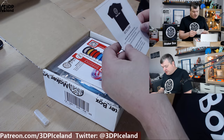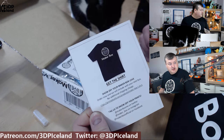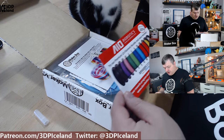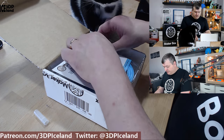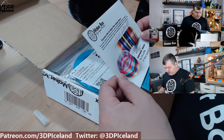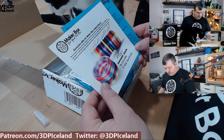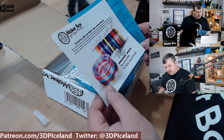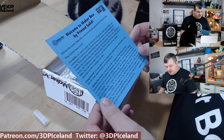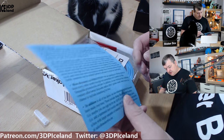Inside I got a MakerBox t-shirt card — it's a link to their web store where you can buy the MakerBox t-shirt, and I already bought mine. There's also an io robotics and PolyAlchemy sticker, a PolyAlchemy advertisement with a special code to get 10% off, and a welcome note from Printed Solid.